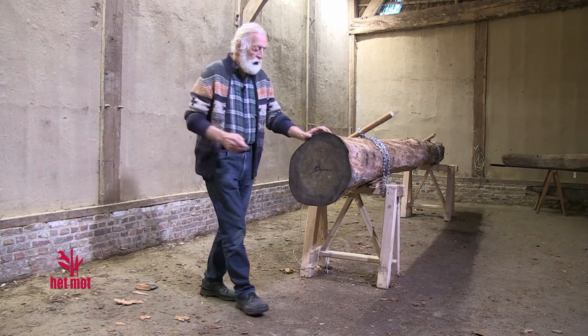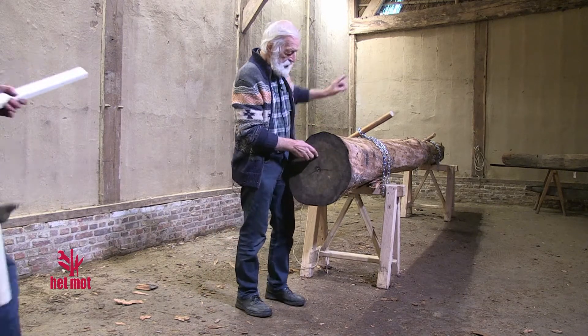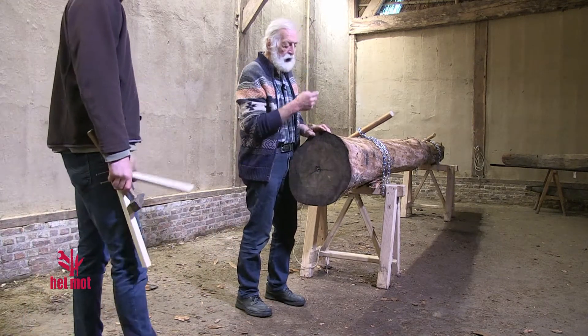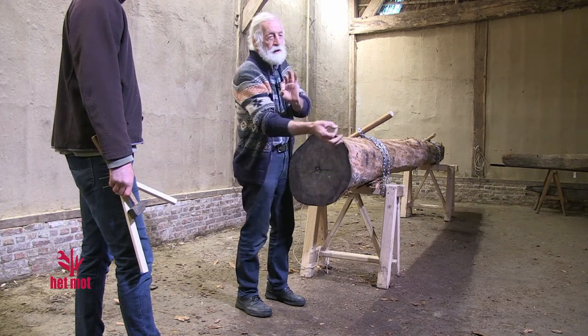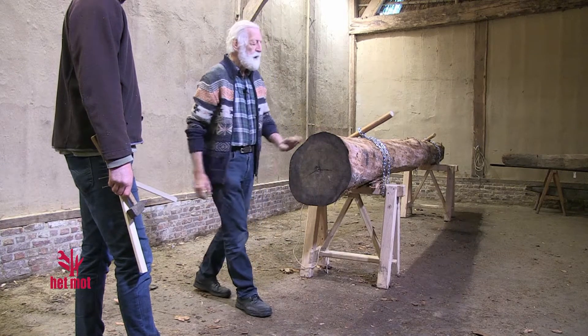So we're going to place, on this side and on the other side, two wooden laths (houten latjes), where we then, with the help of a metal score, the bore can be guided and done.